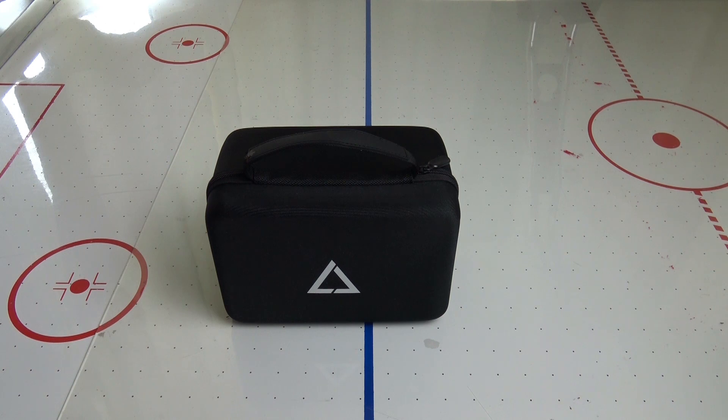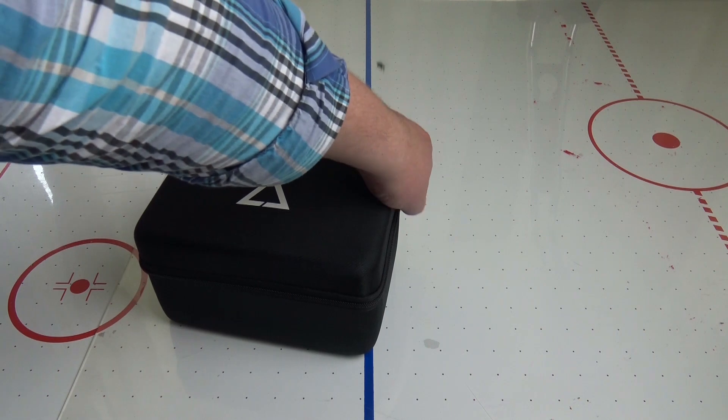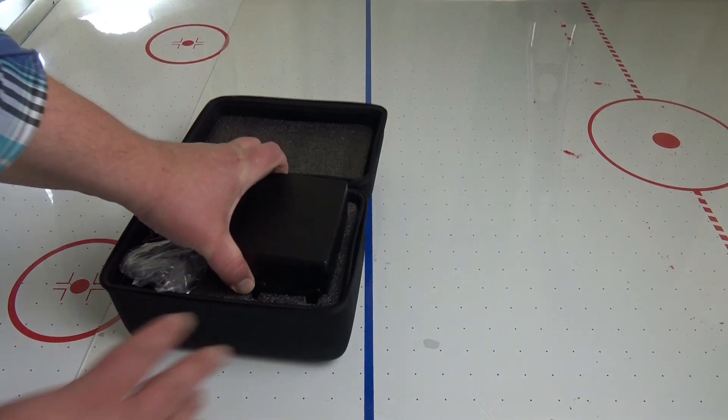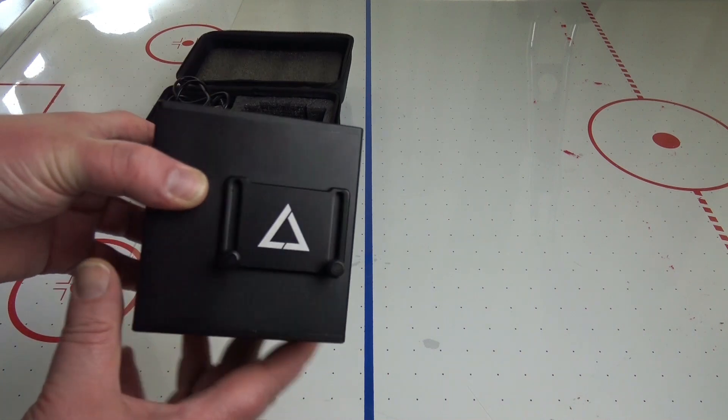Hello Internet! Welcome back! Today I'm going to take a look at this little device that came to me from a far away land. It is called the laser cube and it can do a lot of weird things.